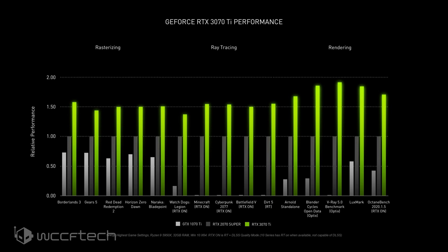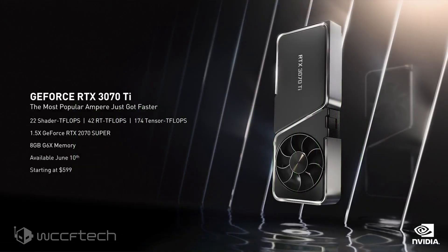The NVIDIA GeForce RTX 3070 Ti will feature 6,144 CUDA cores over 48 SMs — about 4% more CUDA cores than the GeForce RTX 3070 and around 30% lower cores than the RTX 3080. The card features a clock speed of 1580MHz base and a 1770MHz boost. It will feature 8GB of GDDR6X memory, utilizing the higher grade G6X chips rather than the standard G6 modules featured on the existing RTX 3070.